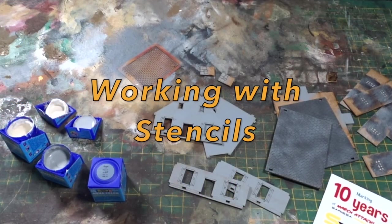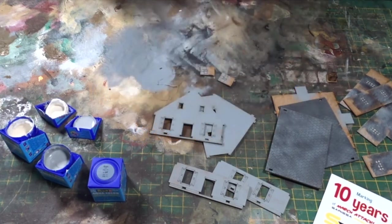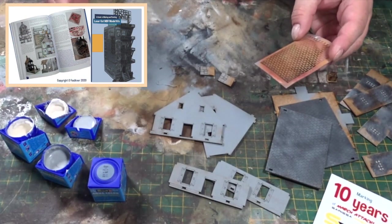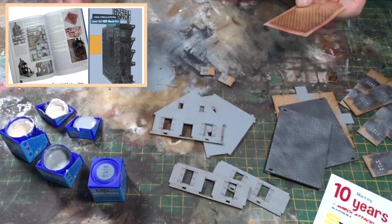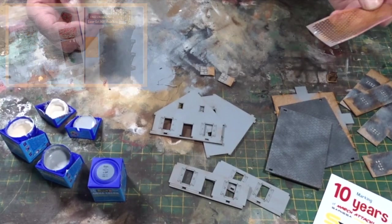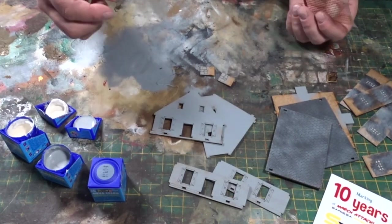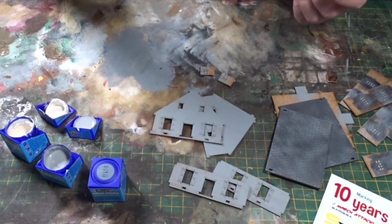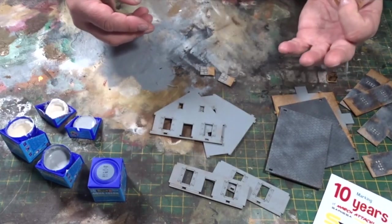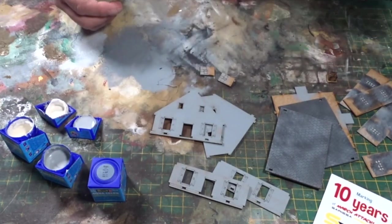Hi, this is a short video about using stencils. At Serisa we quite often get questions about content in the MDF painting guidebook that we did, and one of the questions is can we actually see things in action. In the book it mentions using stencils to create brick textures, stone textures, rather than painting bricks or actually etching the finish, because sometimes you don't want a brick thing or a stone thing — you want a mixture of the two.